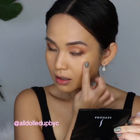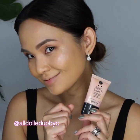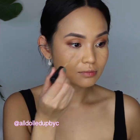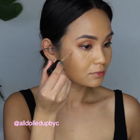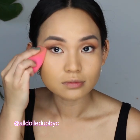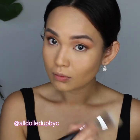As a base for my highlighter, I'm putting a cream highlighter first — this is by Absolute New York in Spotlight. With the same concealer as before, I'm putting this under my eyes and then blending and pressing it on my face using the Co Beauty sponge. It's amazing and very affordable.